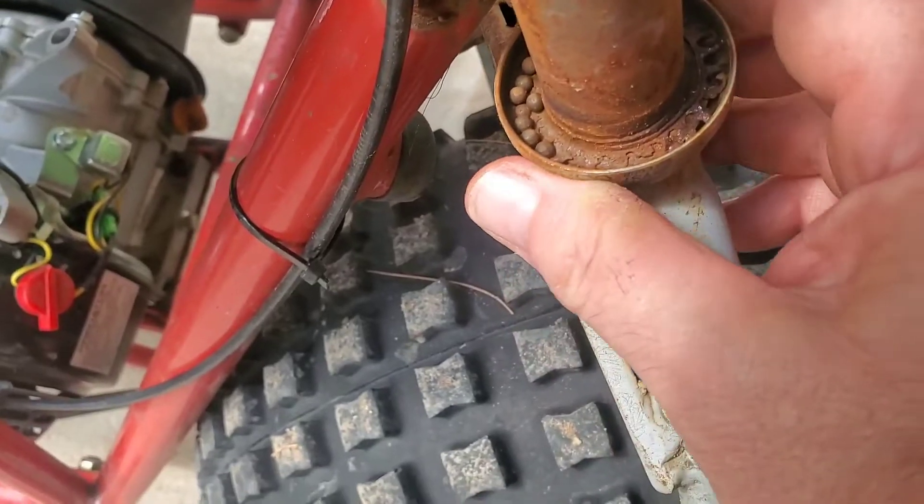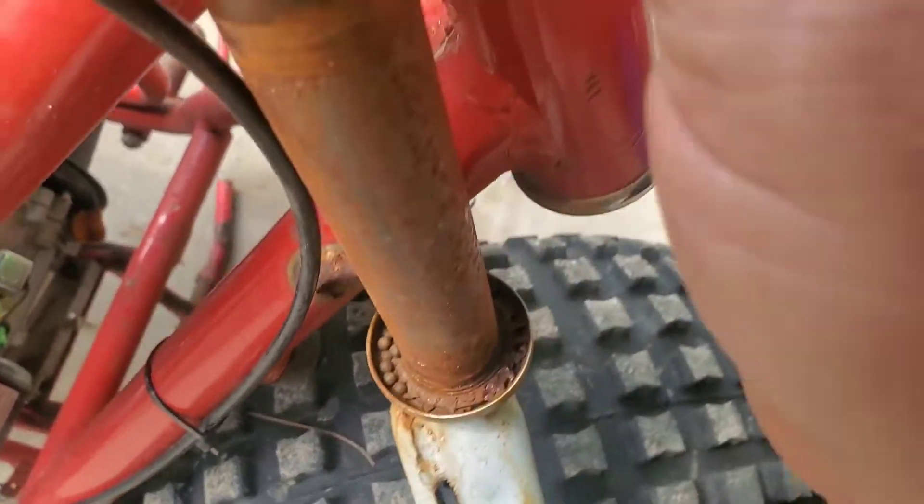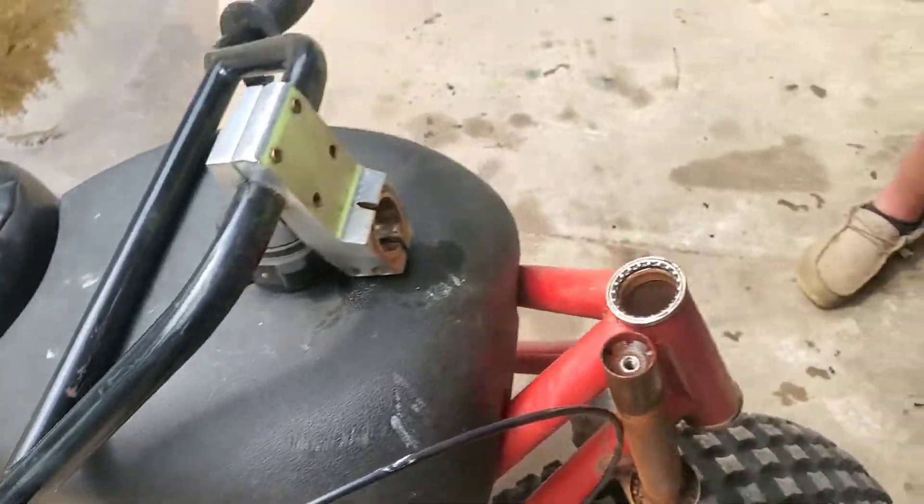We'll leave these cups on here that are already here, because even though we could change them, we don't really have to.